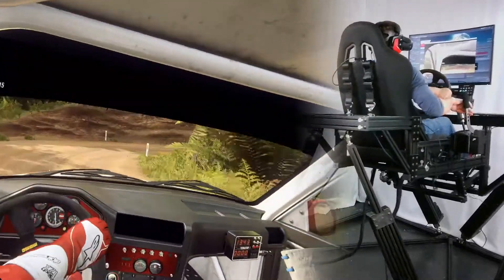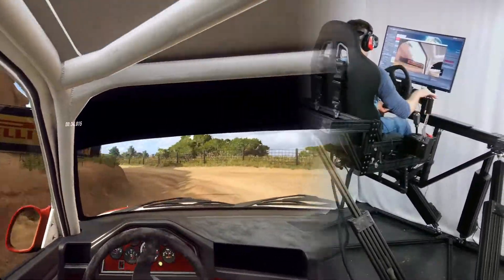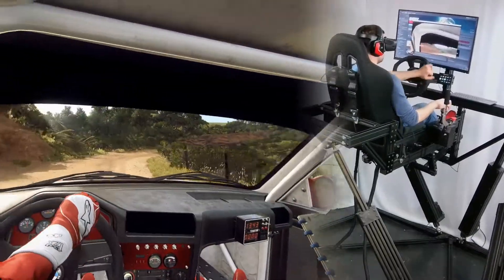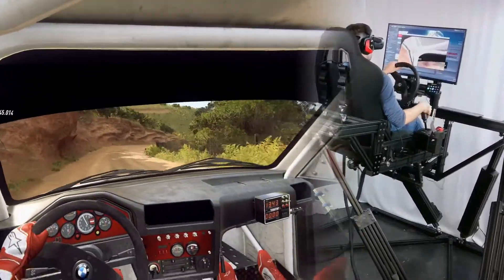Opens. Into turn unseen, don't cut one left, tightens. And three right, into two left, into three right, opens into one left, tightens.